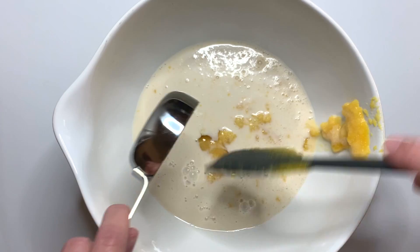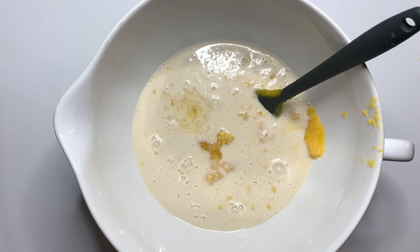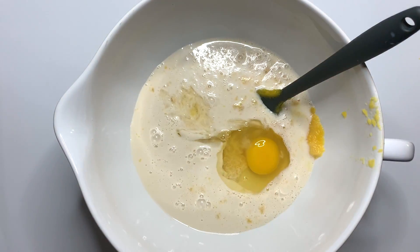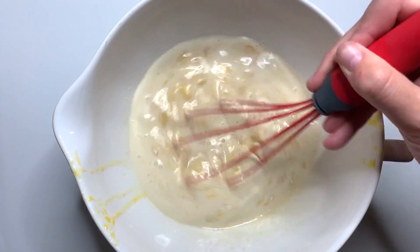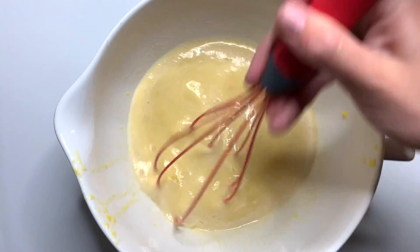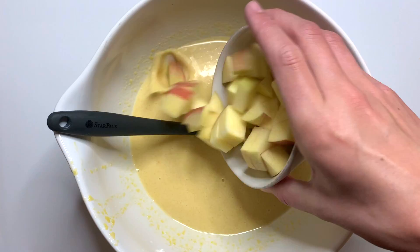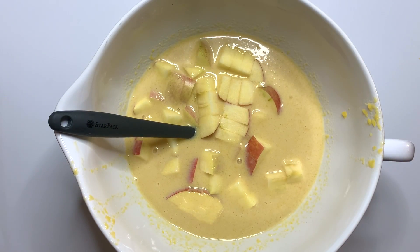We're also going to add in some milk, a little bit of local maple syrup, a touch of vanilla, and then one egg. We're going to give this a really good whisk, making sure everything gets combined fully, all of the pumpkin puree gets brought up and incorporated, and our egg is fully broken up.